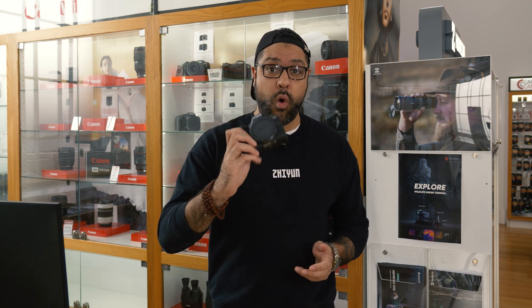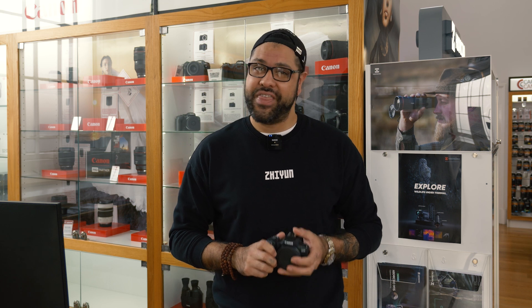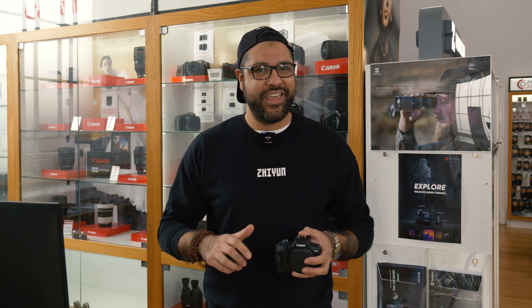It takes all of Canon's RF and RFS lenses, so you have a plethora of lenses that you can choose from. You will find those all on this website.